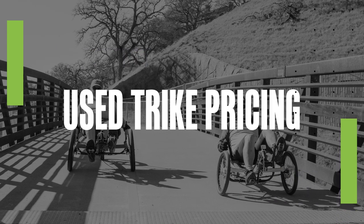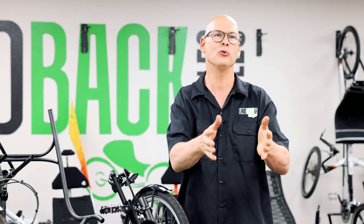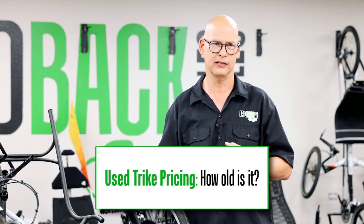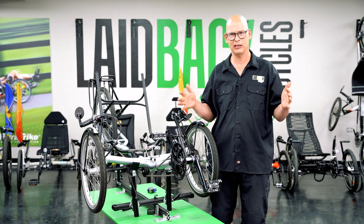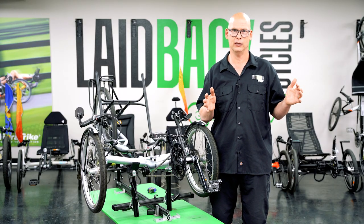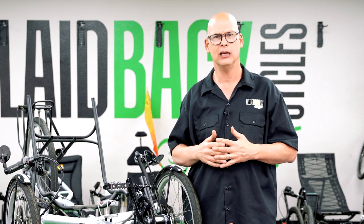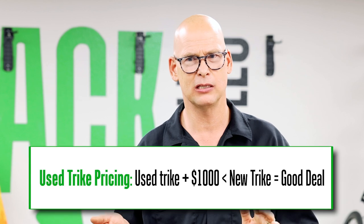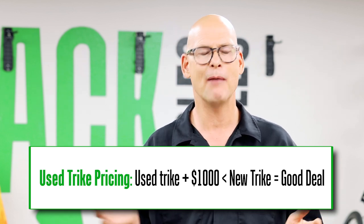A lot of people ask, 'is this a good price for this trike?' Here's how to calculate it: one, know how old it is. If it's over three years old it's hard to judge value, though prices have gone up so you could be getting a good percentage of what they paid. If it's over ten years old the price really drops fast. Get it assessed at a local shop, or compare to the cost of a new trike and ask yourself: if I invest a thousand dollars in repairs, am I still getting a good deal?